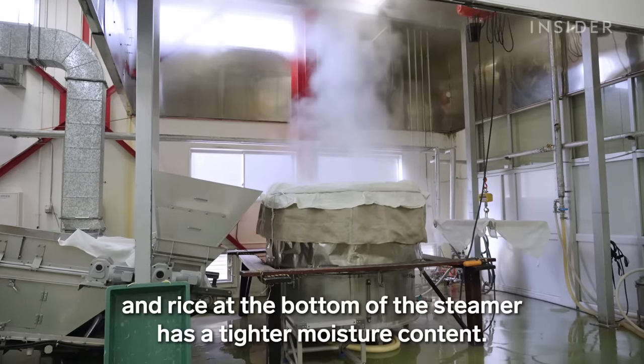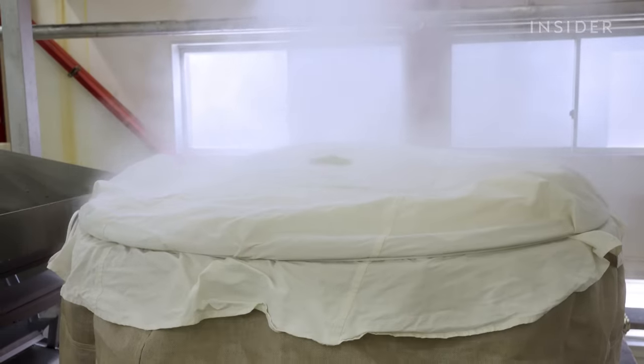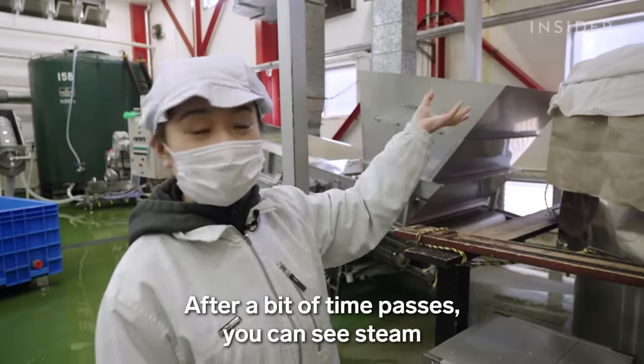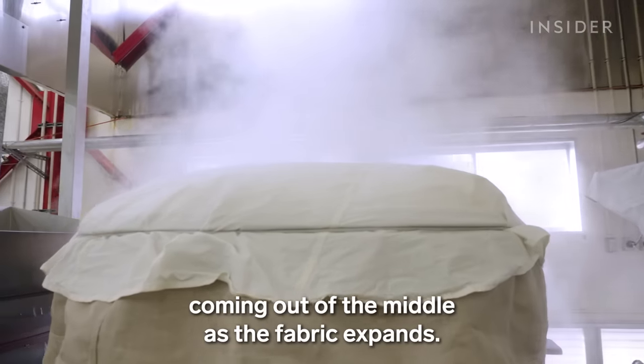Each batch varies in how much moisture it absorbs, and the equipment has its own quirks. After a little while, steam bursts from the centre and the cloth swells up — a sign the steaming is going well.